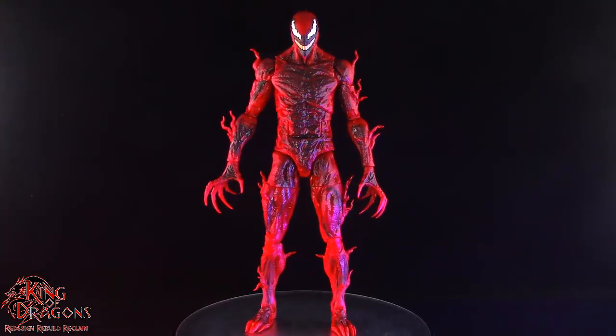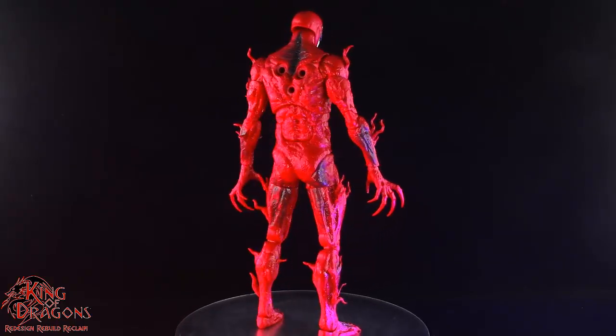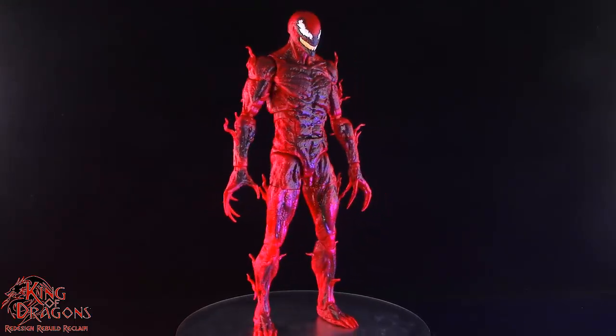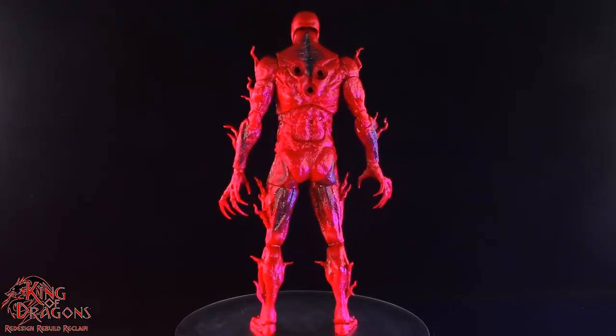Getting Carnage out of the packaging, the first thing you notice is that he is quite a massive figure. Just like in the movie, this version of Carnage is going to have some substantial size over the rest of your collection, and I'm all for it as I really did love the rendition of Carnage from the movie.